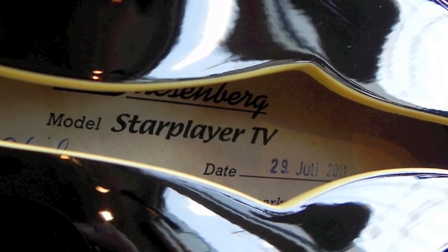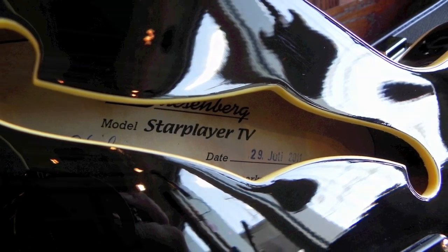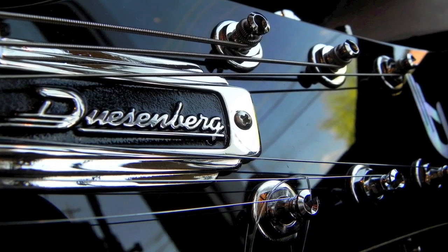The Starplayer TV is definitely on my list of must-have guitars. Here's a short example of how it sounds through a 65 Amp Lil' Elvis 112 combo.